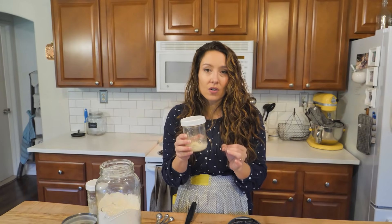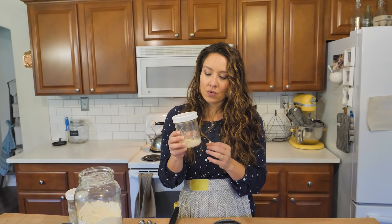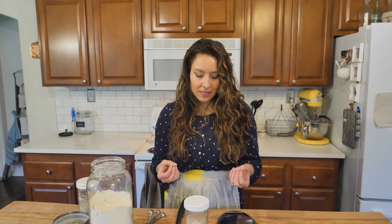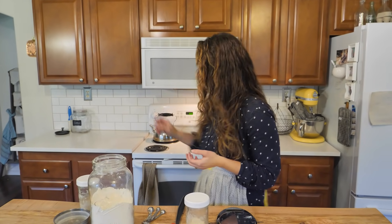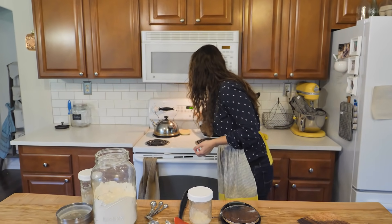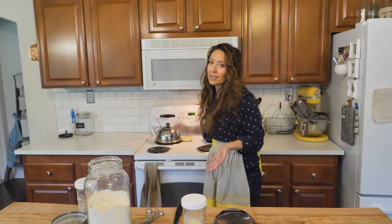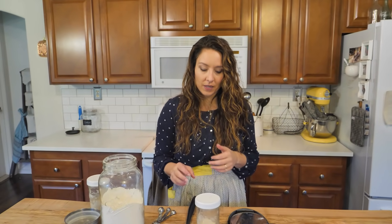When you're doing a brand new sourdough starter, I like to feed it twice a day — in the morning and again in the evening. A warm spot is best to help get it active. If your house is cold, you can use an oven with just the light on as a great little proofing box. The top of your fridge also works since heat rises. But if your house is 70°F or warmer, you're fine just at room temperature.